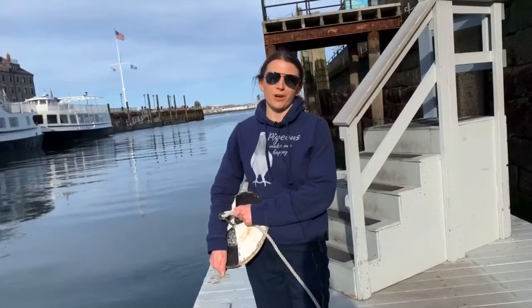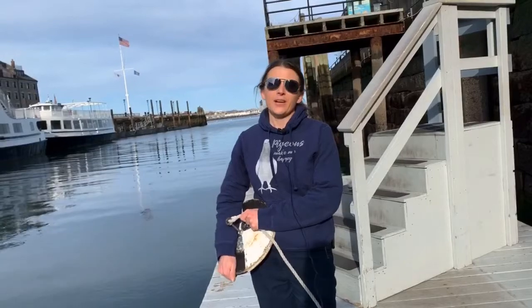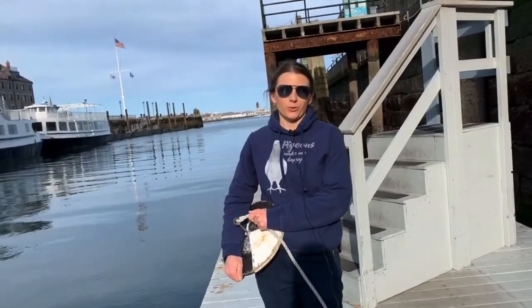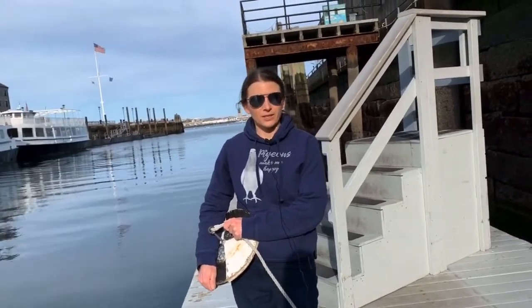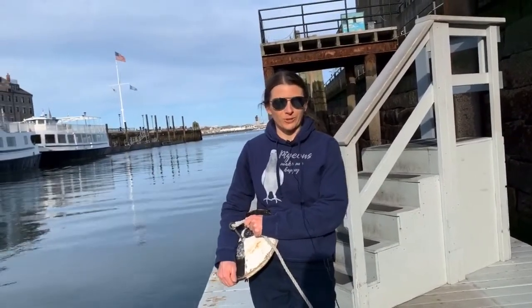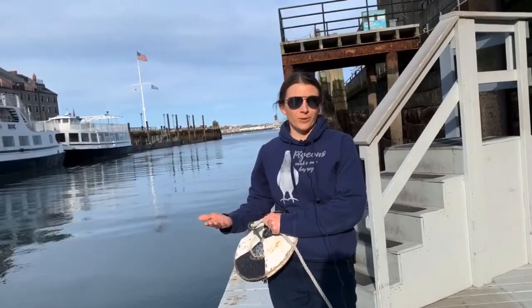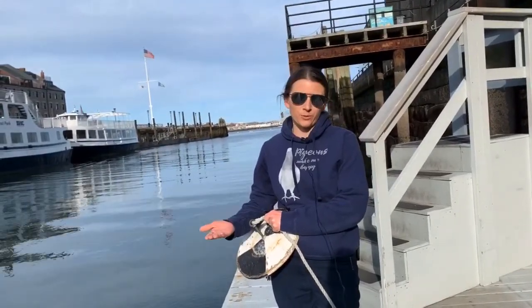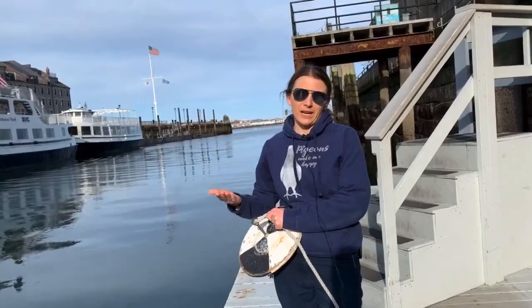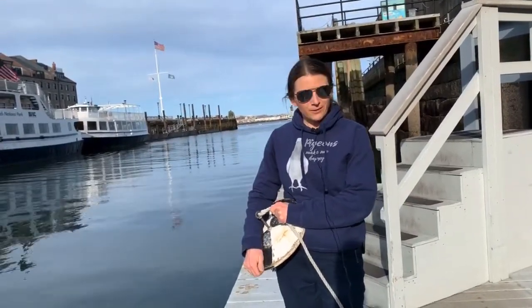Hi everyone, this is Jackie from Project Piaba. We're going to do a slightly different kind of video today. Since a lot of people are trapped inside and looking for activities to do with their kids, students, or roommates, instead of just telling you about cool Amazonian fish that are sustainably produced and help provide a beneficial source of income to people in the Amazon, we'd show you a cool activity you can do at home.